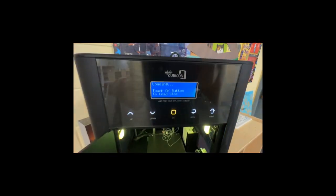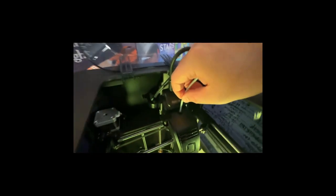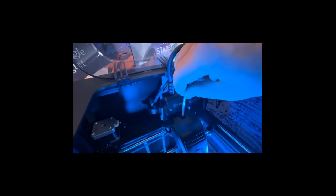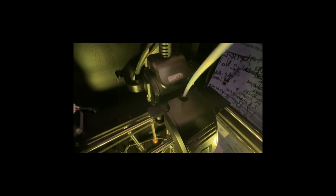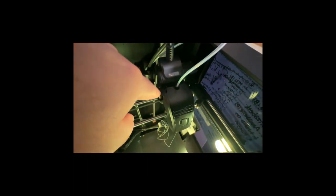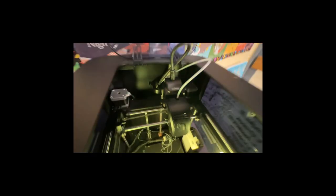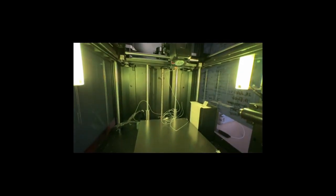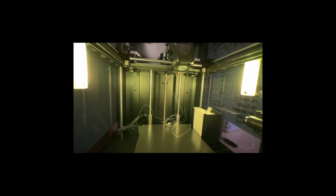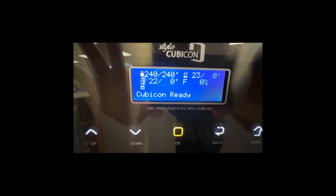I'll press the OK button to stop loading. Then I'll make sure the tube is nice and snug in its space so it's feeding the filament correctly. I simply pushed the tube in snugly so the filament is protected. The filament has now stopped coming out of the extruder nozzle, and we have successfully loaded the 3D printer with the correct filament. The printer is now ready.